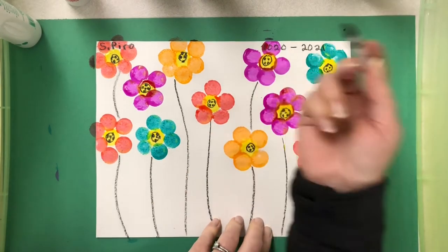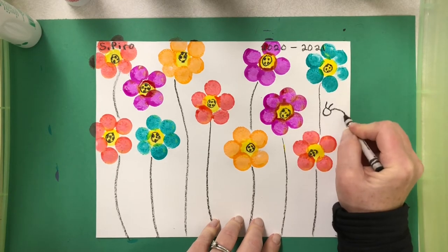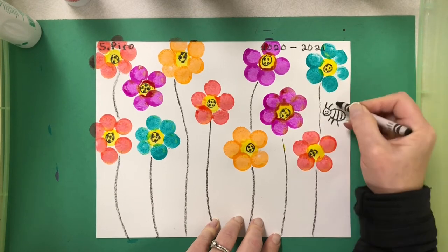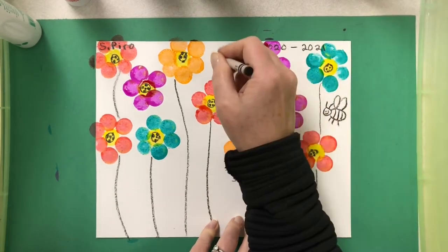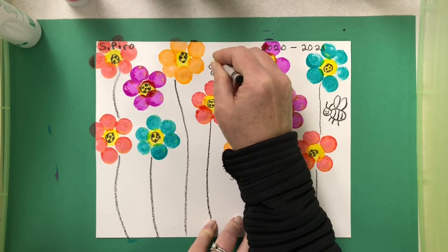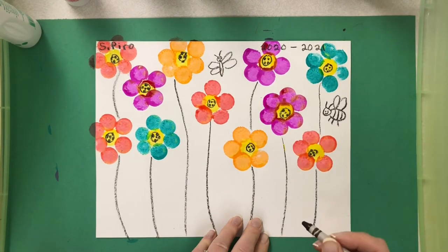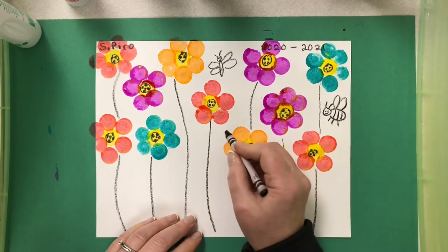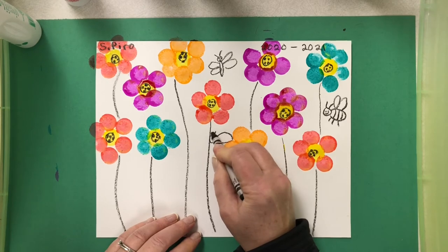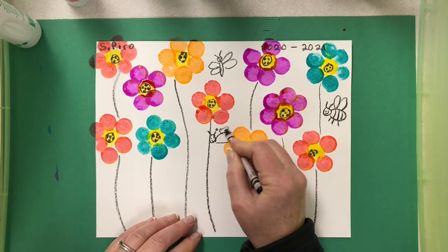I might like to add a little bug in my picture — maybe a bumblebee, a butterfly, or some other bug you really like to draw. Insects always like flower beds. Here I'm going to draw a little butterfly and put some eyes and a smile on it, because it's kind of a cartoon butterfly. Maybe a ladybug too — ladybugs like flowers, and this is going to be a flying ladybug.